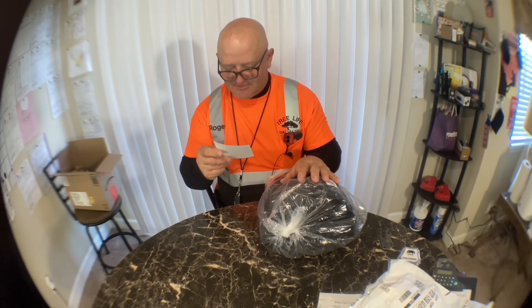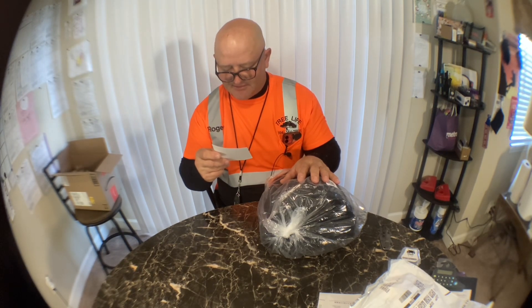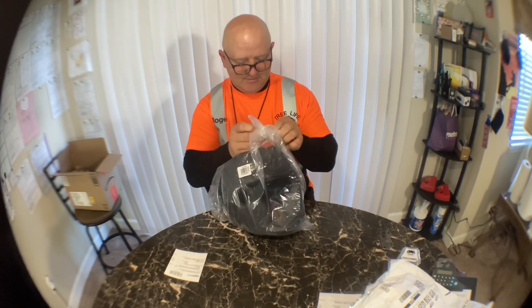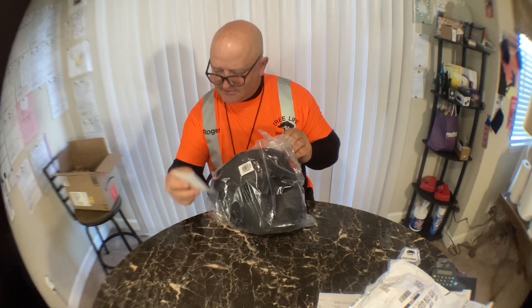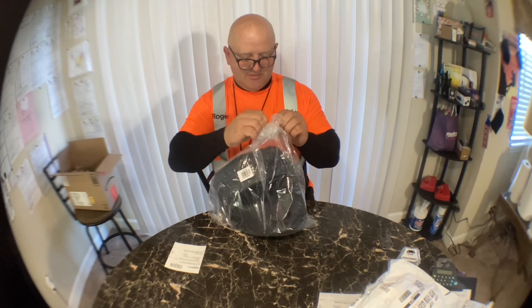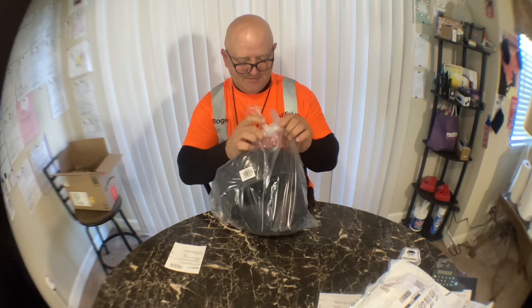It's for MMA, kickboxing, trainees, Muay Thai, boxing safety headgear. It was $30.99 and shipping and everything came to $32.24. For $30, it's worth it.